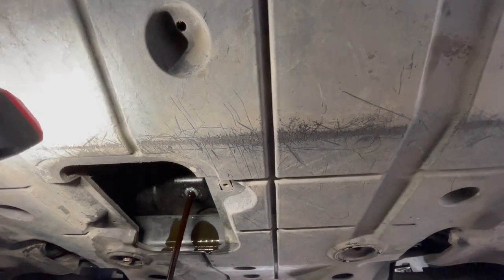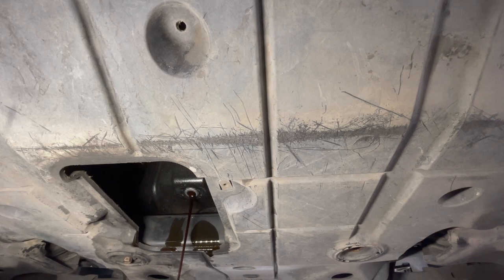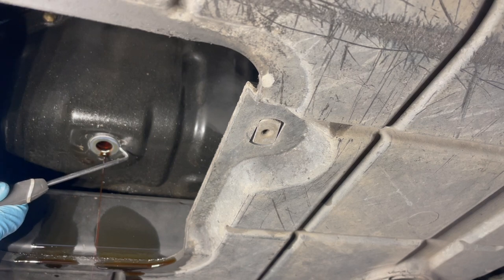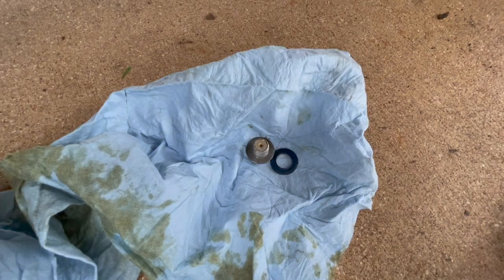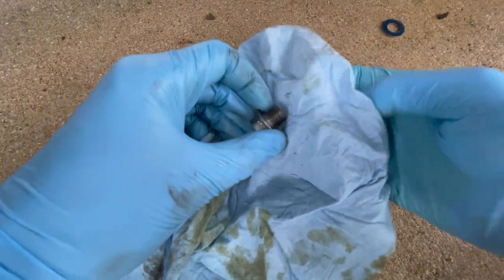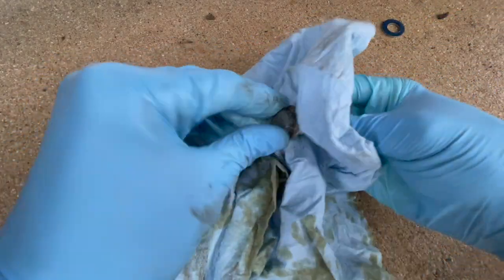You can kind of see it here, but the old drain plug gasket was left behind. So we're just going to get a pick and knock that off. We don't need the old gasket anymore, so you can toss that, and then just clean up the drain plug threads.